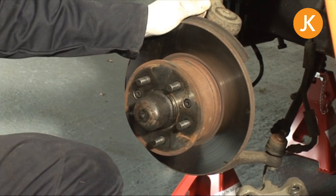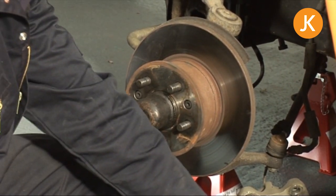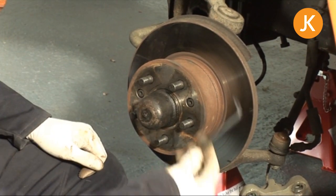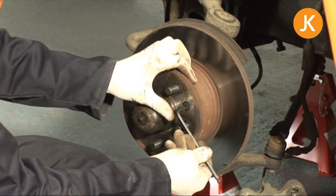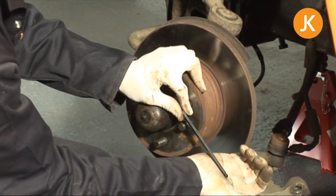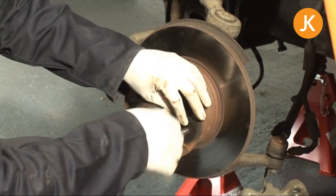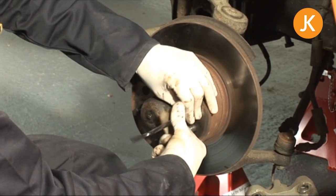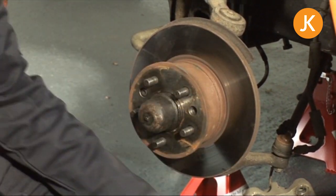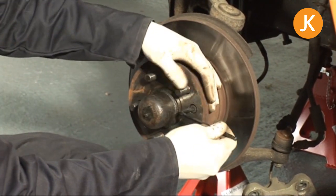The caliper is now removed and safely perched on the edge of the wheel. To remove the disc, you'll need a 6mm Allen key — there are a couple of cap head bolts here. Just go in, loosen them and the disc will come off nicely. Make sure you keep those bolts somewhere safe.